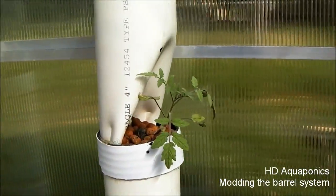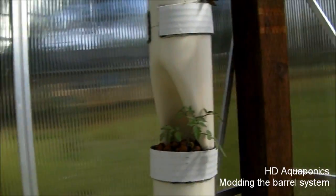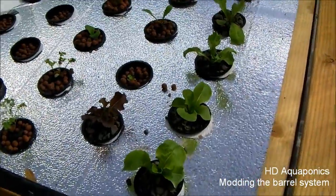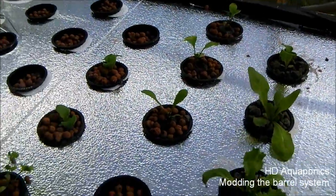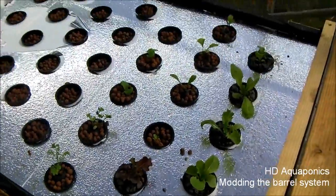The dwarf tomato plants are still with us, so that's good. And here's the lettuce, the spring mix that I have planted — they're all getting nice and big. That's pretty exciting; I can't wait to be able to come out here and just have my own salad bar whenever I want.